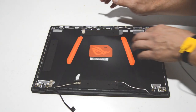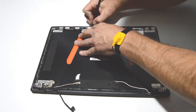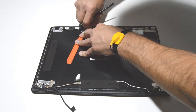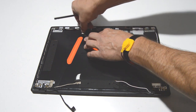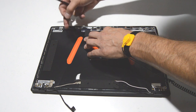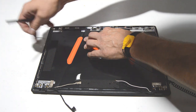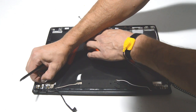The video cable is a combo cable with the webcam, so we first need to unplug the video cable from the webcam. It's held down with a lot of little adhesive pieces, so just work your way around and get it out of the little grooves and from underneath the silver tape.